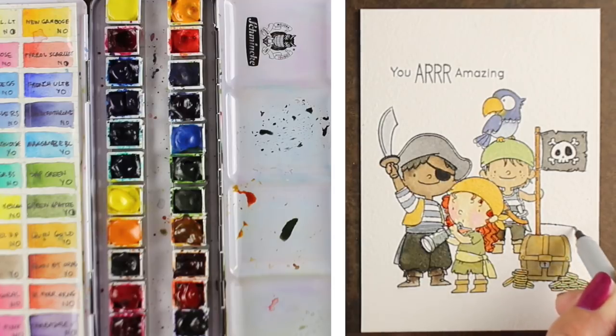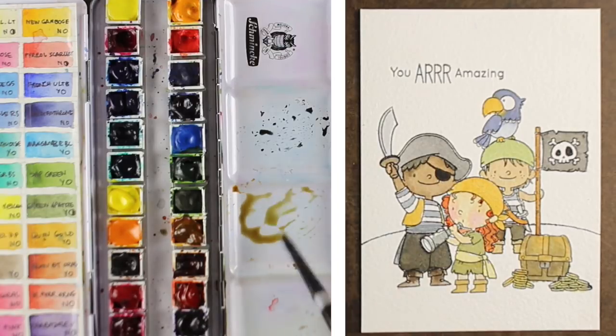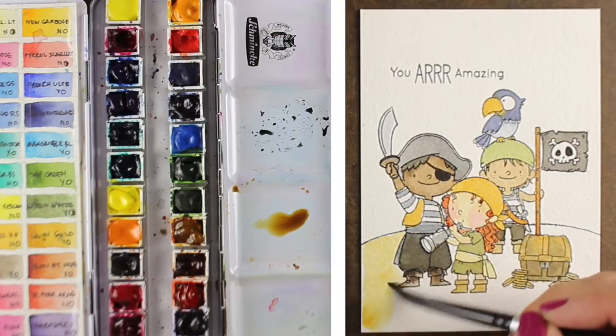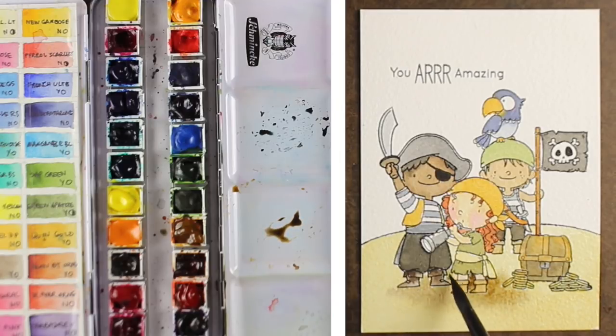I grabbed a waterproof pen to make a really simple arc for the island hillside, then started mixing colors to find a sand color. I used some quinacridone gold with whatever was left on my palette, with a lot of water so I had enough to cover the whole area. Then I added some sepia to darken it — the characters were sort of disappearing into the same color as their legs, so I wanted the ground they were standing on to be a little darker.